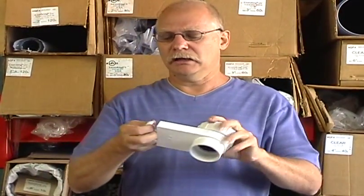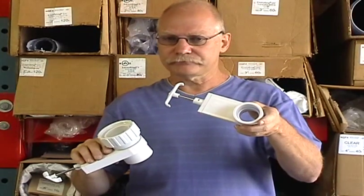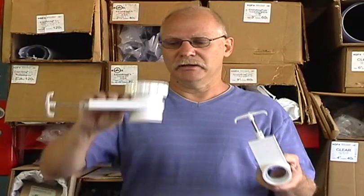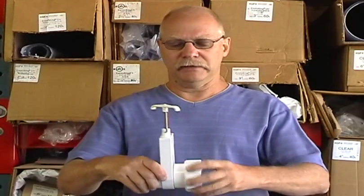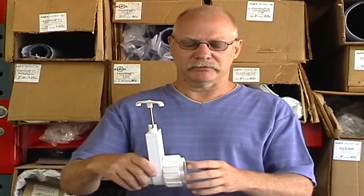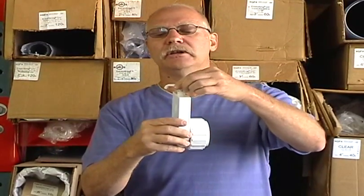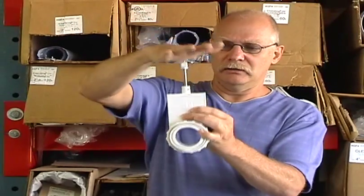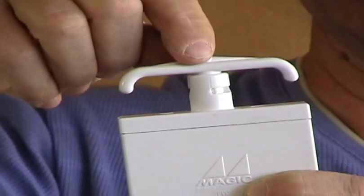This is also a blade valve, but it's buttress thread. I brought this out to show you because right now I've been showing you a slip socket, but there are almost any combination you can imagine for these valves — threaded, spigot, slip. Buttress thread uses an O-ring on the inside and usually goes right up against the pump. If you have a sump pump, spa pump, or irrigation pump, this would thread directly onto the pump. There's a little nipple that latches into grooves when you push it down, holding it in the closed position so it can't accidentally open up.